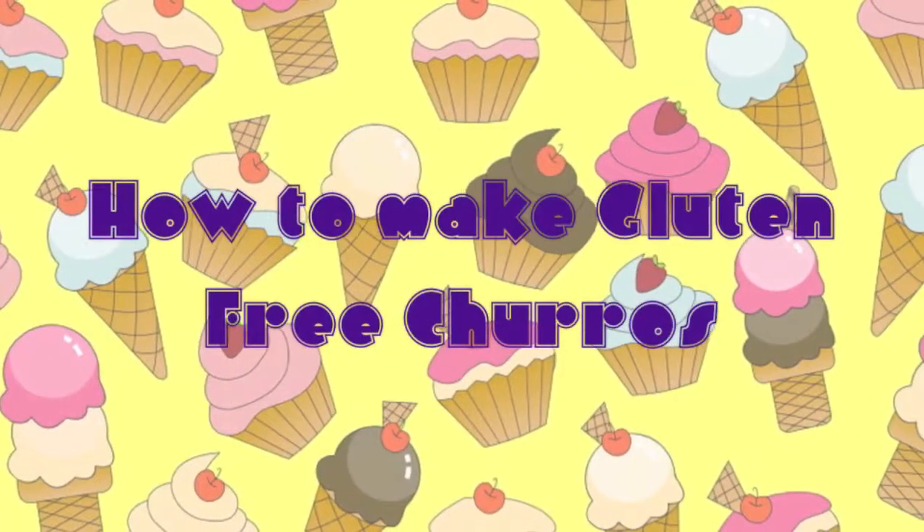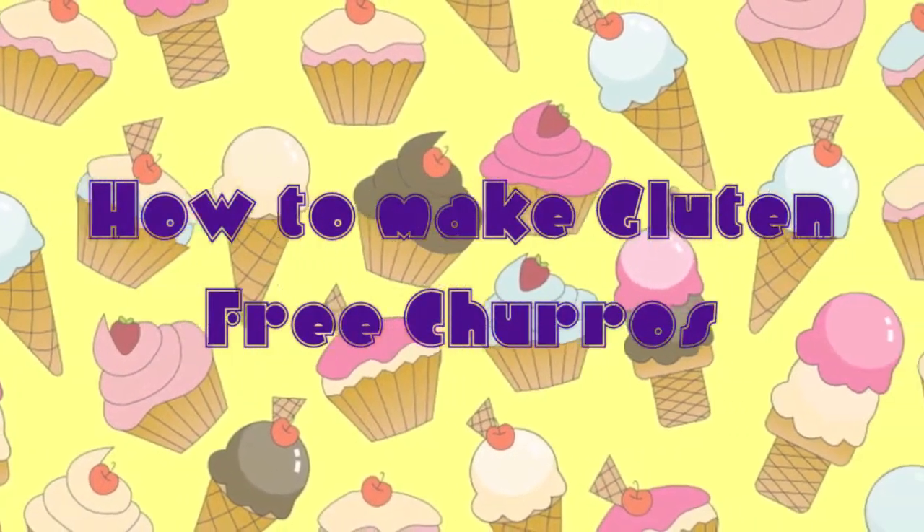Anyway, this week's video I'm going to show you is how to make gluten-free churros. Now you can make these even if you aren't a gluten-free person — you can just swap the gluten-free flour for plain flour. It's only fair; dessert junkies who can't have gluten deserve some dessert as well. So this is how you make my gluten-free churros.